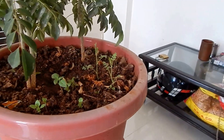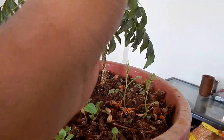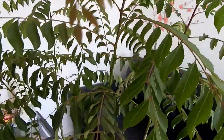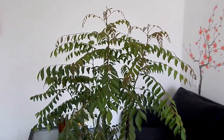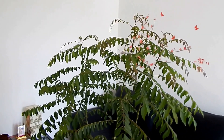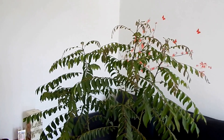You can see the growth — there are no pesticides needed, no pests on this plant, and it is growing very beautifully. In my next video I'll be showing what vermicompost is, how to use it, and I'll be making a completely new video on that.